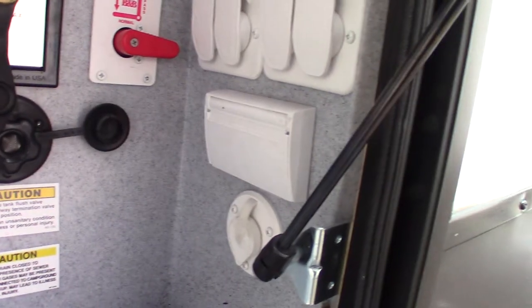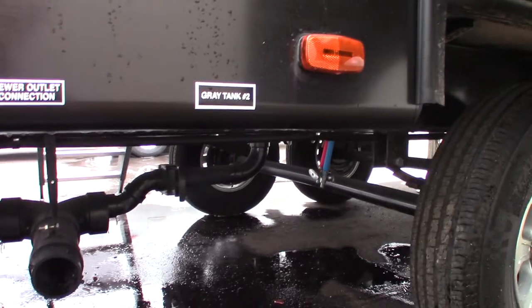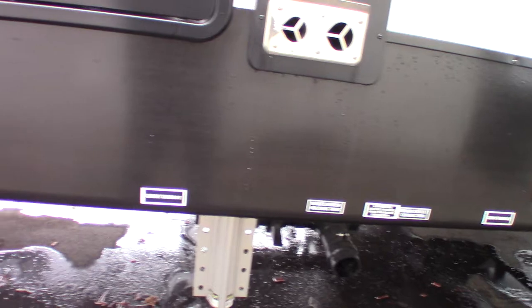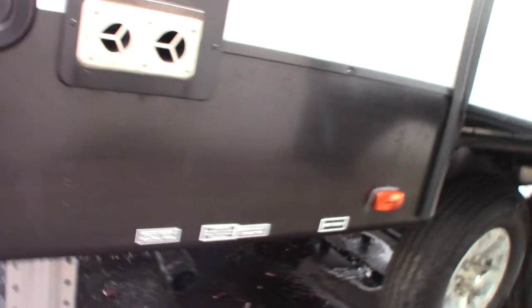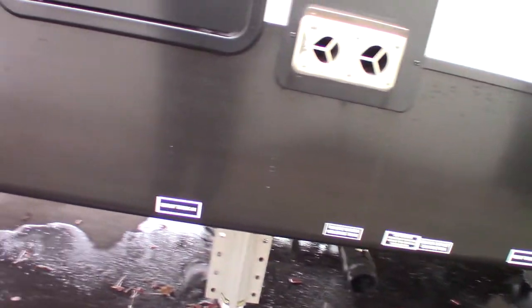There's also a sprayer here, and cable/satellite pass-throughs. For the valves: you have a gray tank valve, a black tank valve, and gray tank number two. The black tank is toilet waste; the gray tank is sink and shower water. You always want to dump the black tank first, then use the gray tank water to wash the hose out.